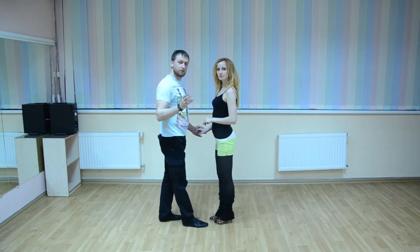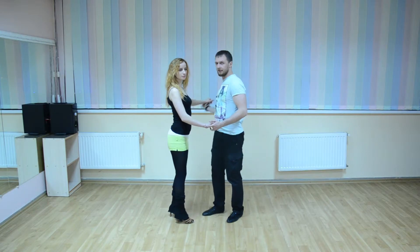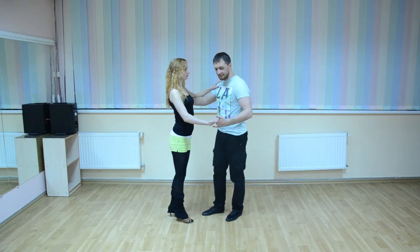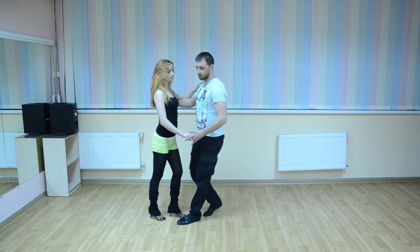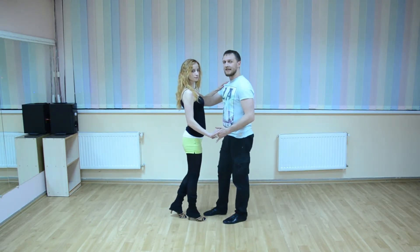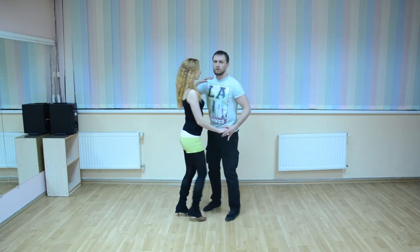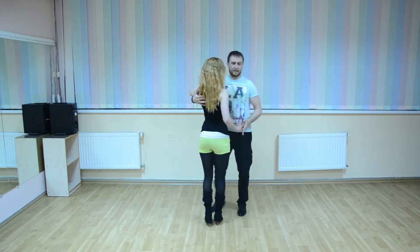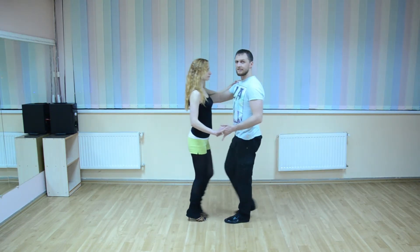In closed position you do two signals. The first signal is in the hand, like in open position — one, two, three. The second signal: you move from your hand to your partner's shoulder blade and give the signal on five, six, seven.